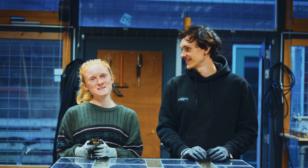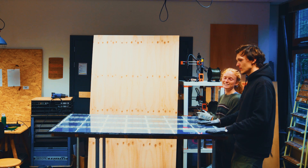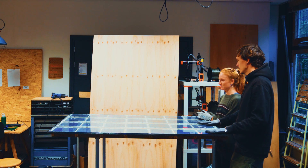Hi, I'm Sain. I'm Farine. And we're from Biosphere Solar. And today we're actually repairing a solar panel.